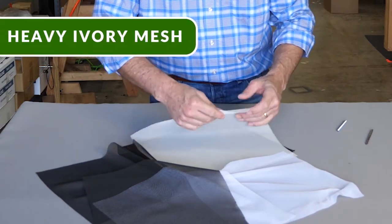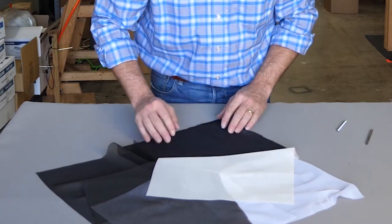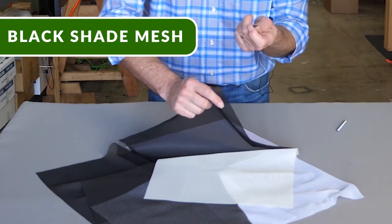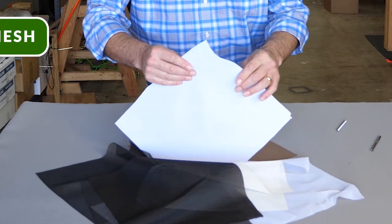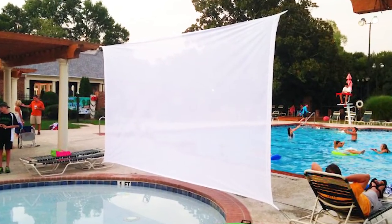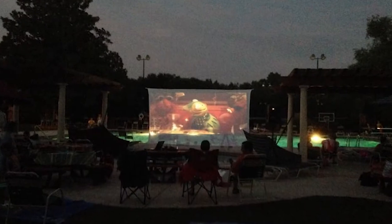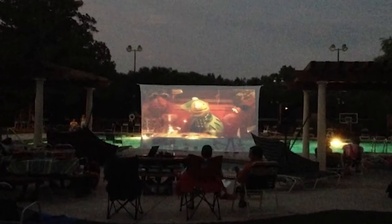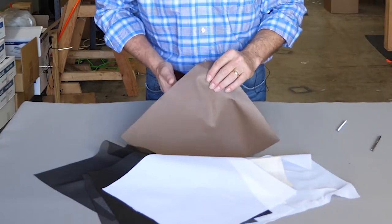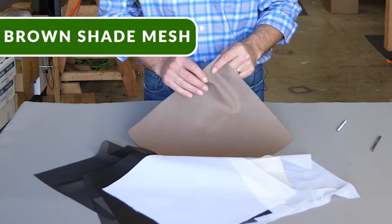We also have an ivory — sometimes white's just a little too white and people want ivory. This is our black shade mesh — this is the material I was trying to put the fingernail through. This is a white version of that shade mesh, and we use this for projection screens, outdoor projection screens. So you can get yourself a $600 projector, buy yourself a $200 screen, and you'd be watching 10-foot tall by 18-foot wide movies out in your backyard. We're also experimenting with this cocoa brown color — we're not sure we're going to keep it. Depends on the demand.